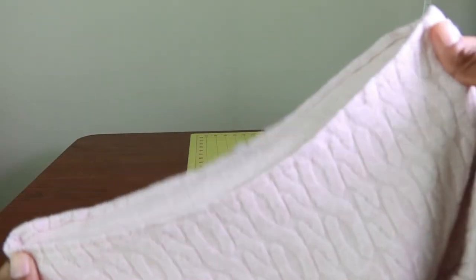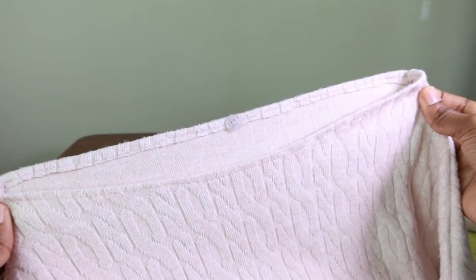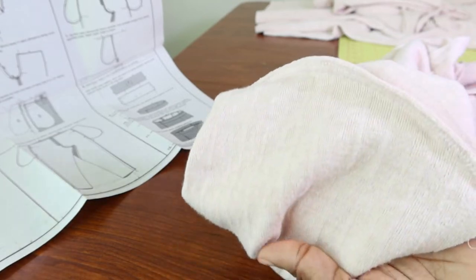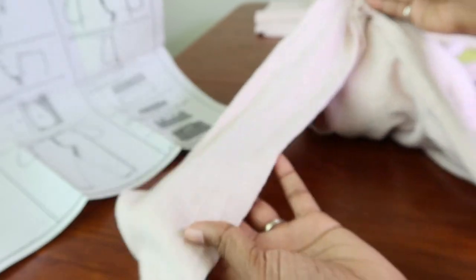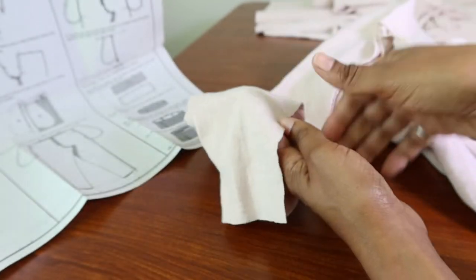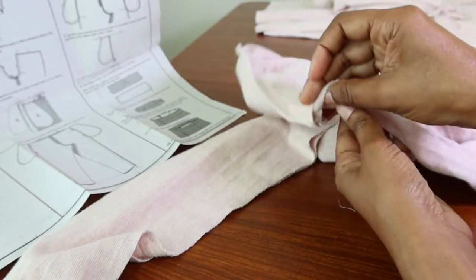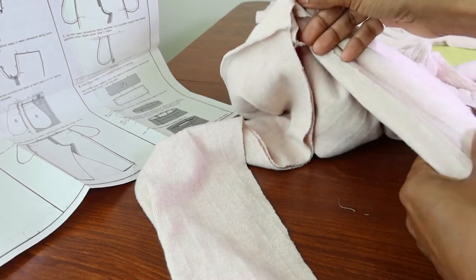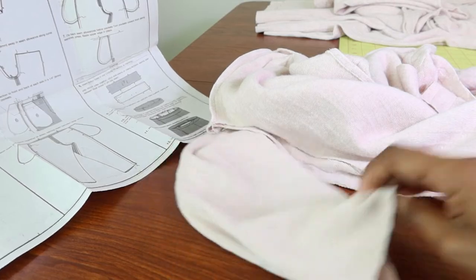This is my finished neckline with the Steam Seam Lite. I've been using my serger for a lot of these seams and I just finished putting on the sleeves. Now I am going to sew the sleeves together and the side seam in one long stitch. I'll start at the wrist and go all the way around to the bottom, and then after that I just need to hem it and then it'll be all done.